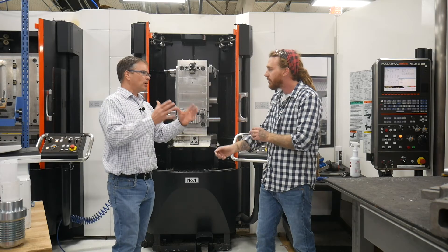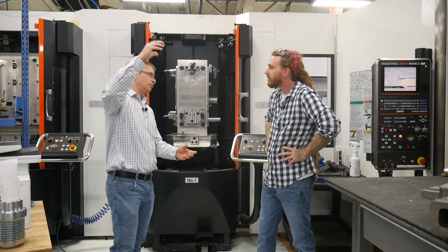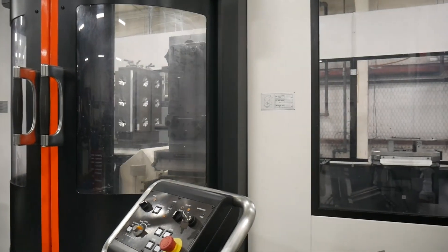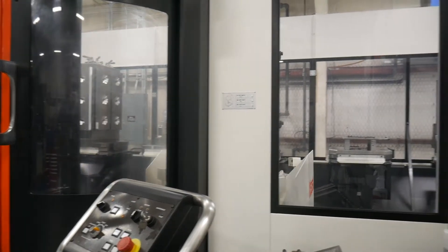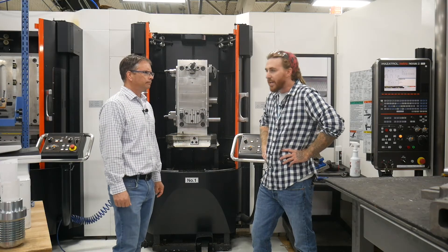By having all these fixtures ready to go, you don't have to use the crane and you reduce setup time. And these have to be pretty accurate, right? Yes. So we machine them, we hone them, and then we pin them. And why do we do that? For accuracy.